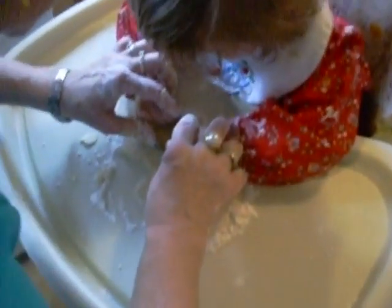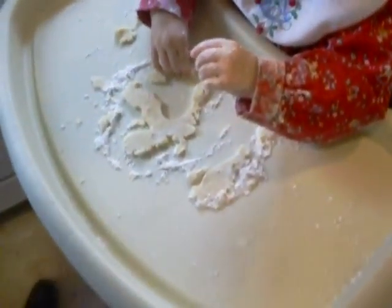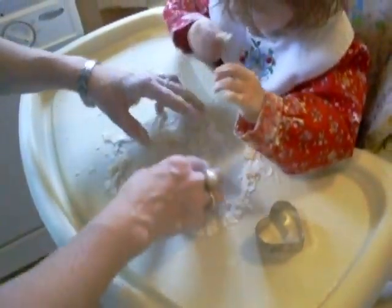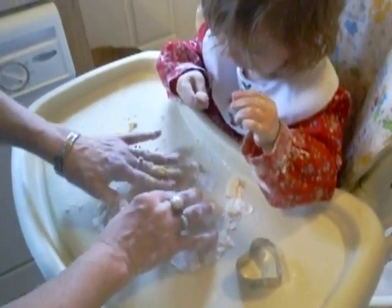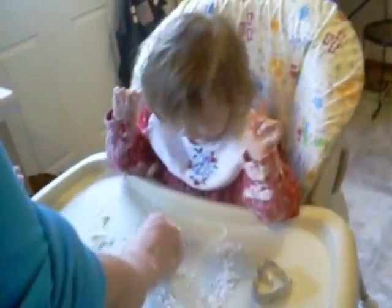Push, push — and there it is! You made a heart. She's gonna eat that dough. You can have the leftover, baby — it's okay, you can have it, it's good.